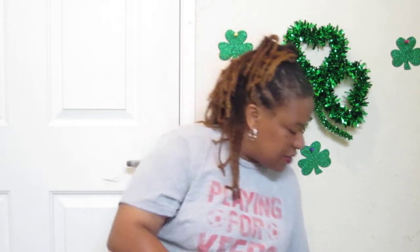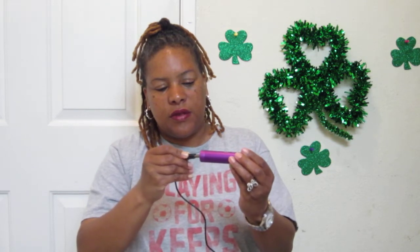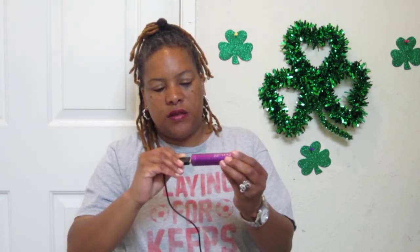Now, the good thing about this is, say you need to get a charge for your phone. All you want to do is take your phone, put this inside of it, plug it up, and put your phone right in here. Okay, that's the wrong way — I hope this is the right way. Let me see. Oh yeah, that's the right way. Charge it up.